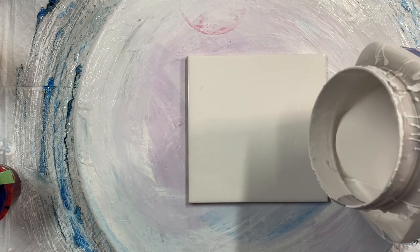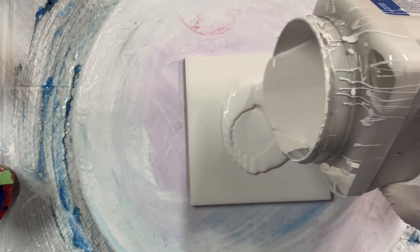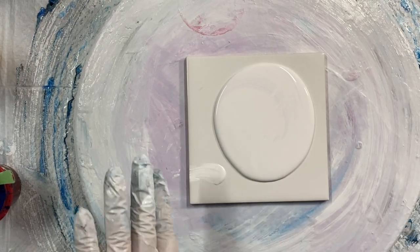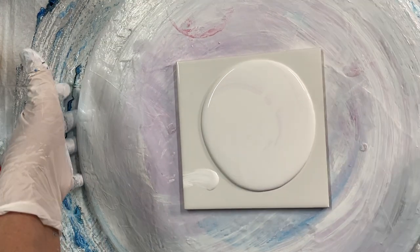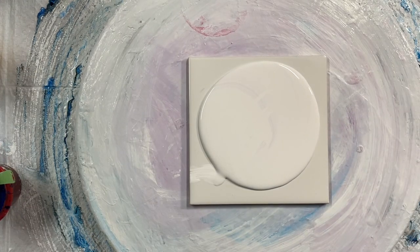Hi, everyone. I'm back again to do a bloom on this 6x6 tile. I just did some nice pretty blue swipes. I want to do a bloom now. Let's see how the colors come out.